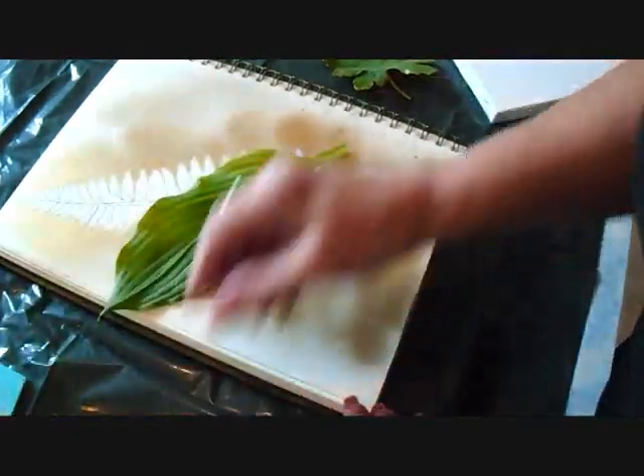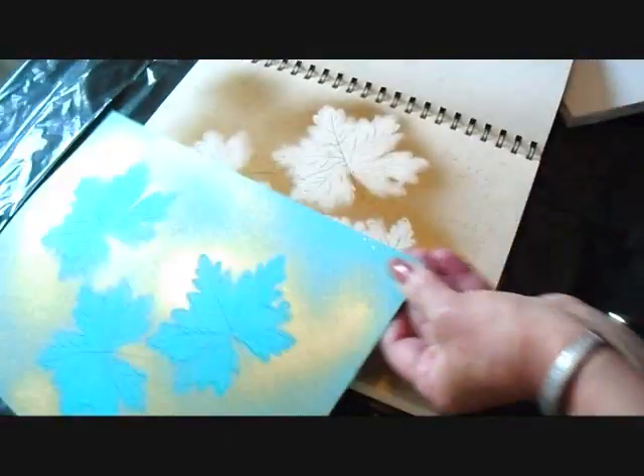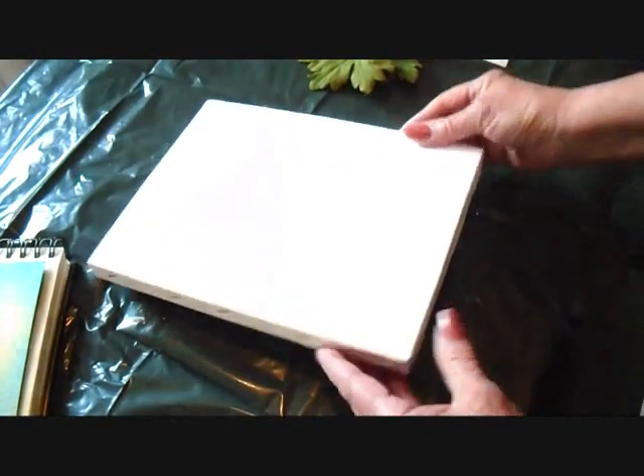I've got some cedar branch, this is just an artificial fern — you could use that, and that's what I used to make this one. With these leaves I made one on white paper and one on this bluish green paper, and today I'm just going to show you how to do it on this art board.